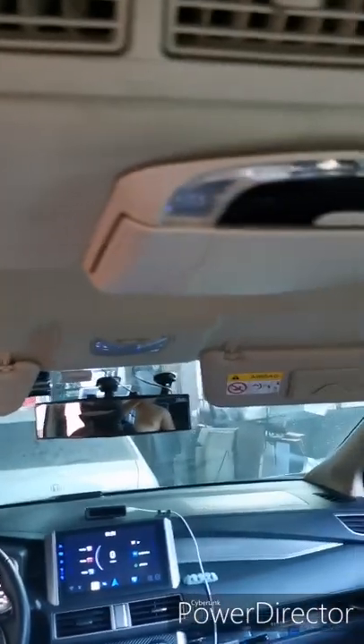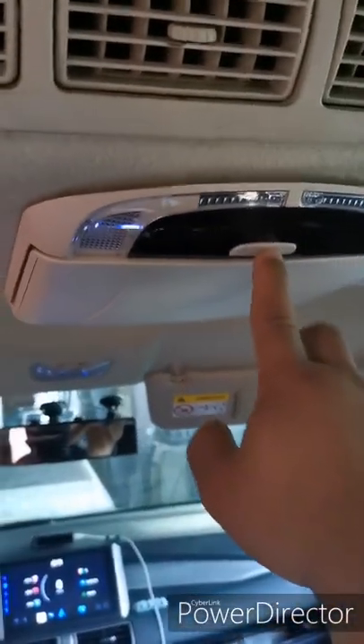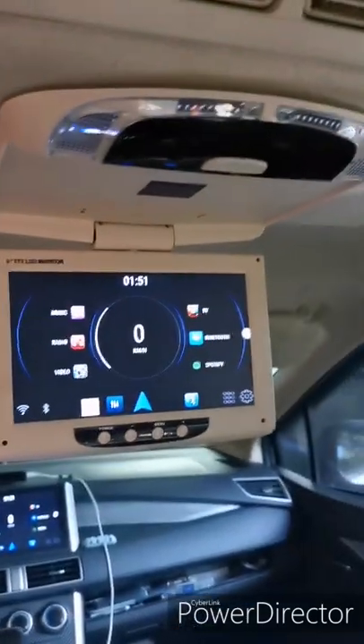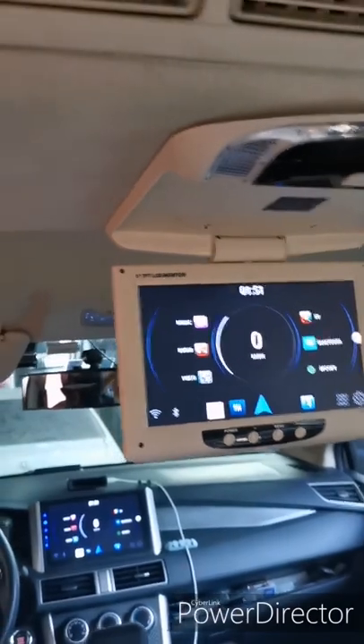I finished installing this one. It's a DIY, guys — it doesn't have to be that perfect, but I made it work. For the wires, the wires go in here to here.